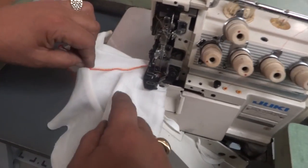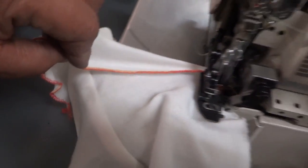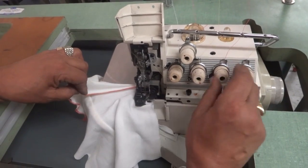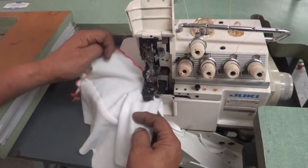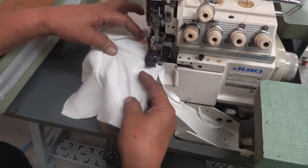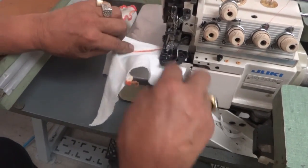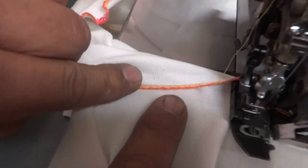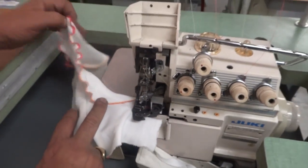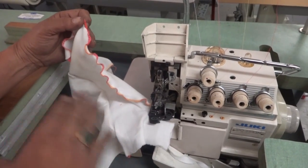The more you tighten the tension, the more it becomes a narrow stitch — so you must tighten more for the narrow to look very nice. If it doesn't catch the thread, you can always open the knife a little bit to feed more fabric. Take a look — the more I tighten, the better it gets.